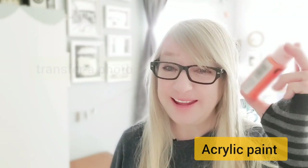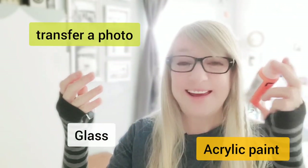Today we're going to use acrylic paint to transfer our photo to glass. It's going to be another fun video.